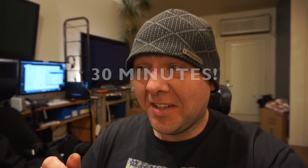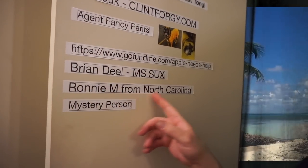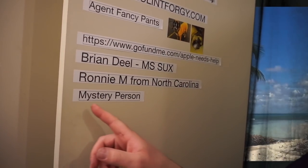Fair warning, the video today is long and I'm super tired after all this work I've done on this chair. It's finally working, which is great. We've got a couple of new people on the Patreon wall — we've got Ronnie M from North Carolina and a mystery person, how mysterious.